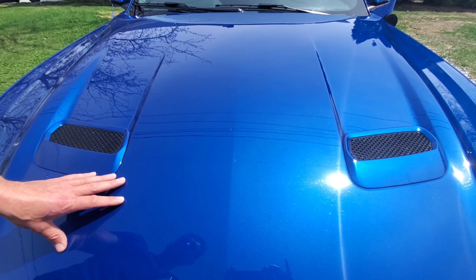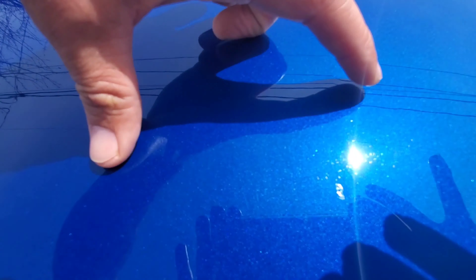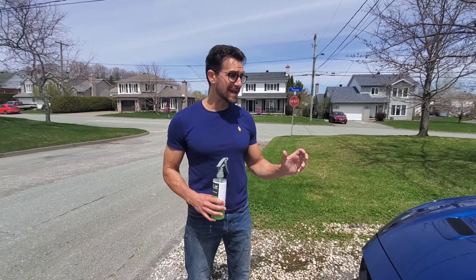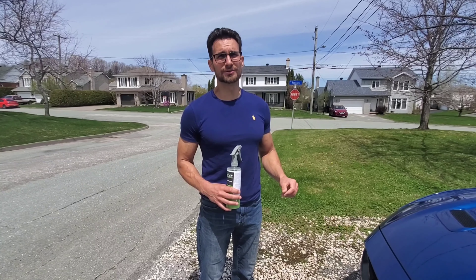There's some really bad scratching right around here, and you can see now that at three to four feet they're no longer visible. You really have to get within a foot to start to see them, and within a few inches to really tell that there's some damage on that clear coat.